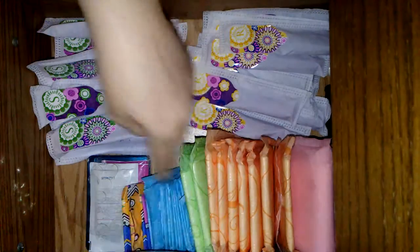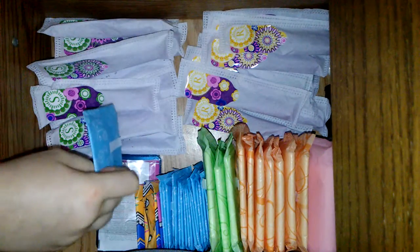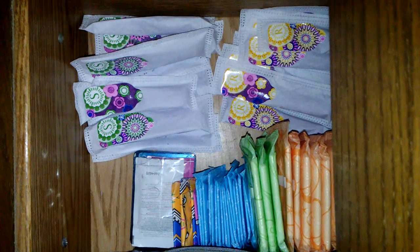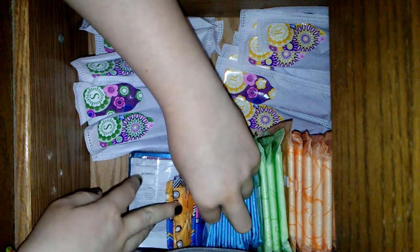I have the Always Heavies and the Always Thin Dailies. I think I used my open one — barely wears.